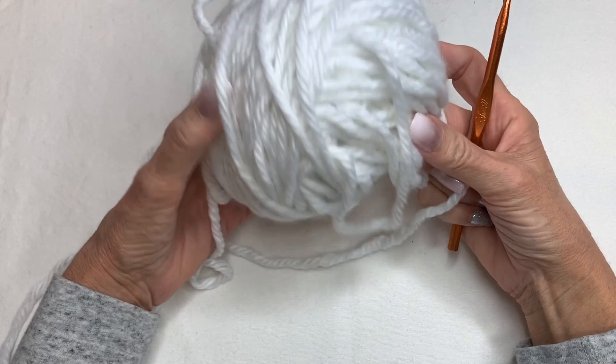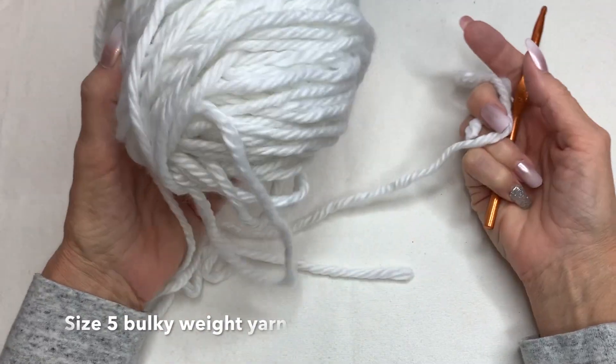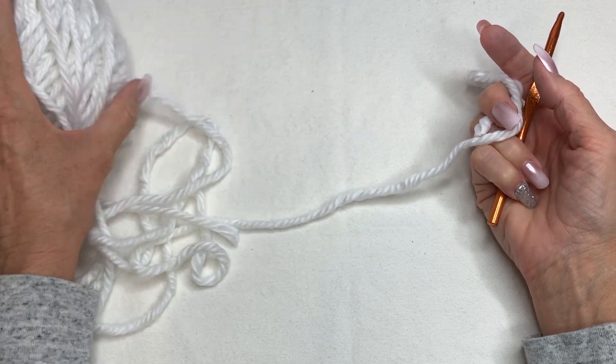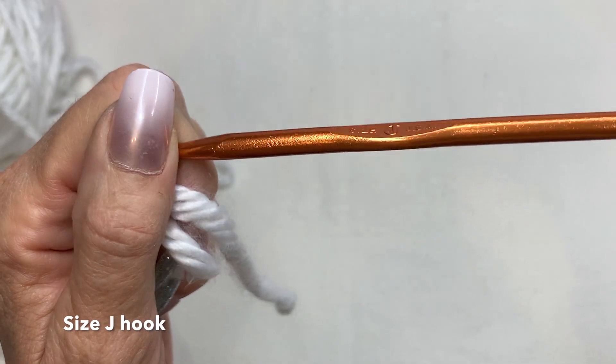I am making a crocheted pumpkin using some bulky weight size 5 yarn that I have left over. It's really soft and I think it's going to make the perfect pumpkin. I am using a size J crochet hook.